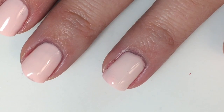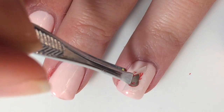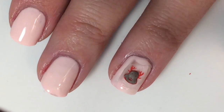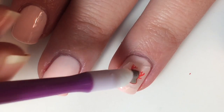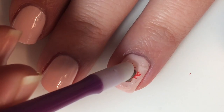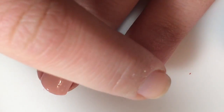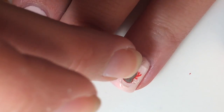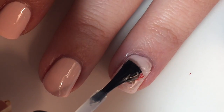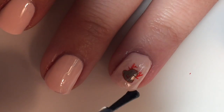Get some tweezers, pick up your decal with tweezers, and place your decal. I then get the same pusher I used to pick up my decal to push it onto my nail. Then sometimes just use your finger. Then you will just take some more top coat, place it over the top — it will make all those edges come down nice and smooth.